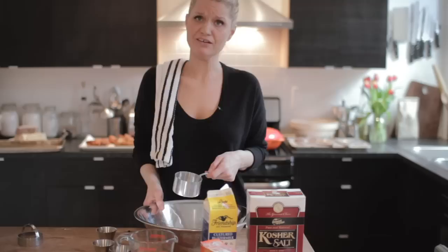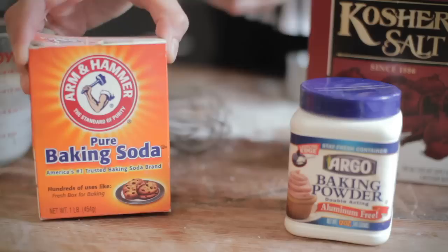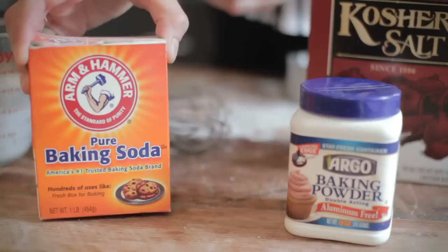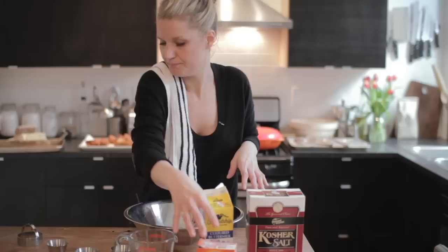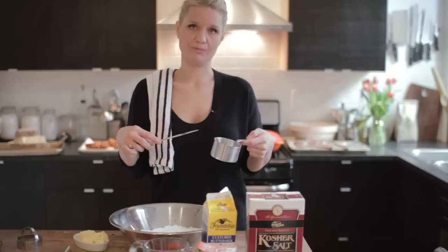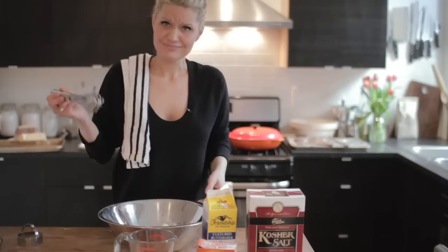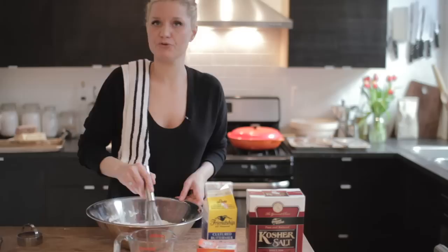I've measured out two cups of flour. There are only five more ingredients — it really couldn't be easier. I'm going to take one teaspoon of salt and add that to the mix. Then one tablespoon of baking powder — you want to go with aluminum-free baking powder; you end up with a much better biscuit. Then the baking soda — a lot of people get these two mixed up, but you just need a quarter teaspoon. It's important to be accurate; use a butter knife to scrape the top of your flour to make sure you have exactly two cups. Then whisk all of these together to get the baking powder, baking soda, and salt distributed evenly in the flour.